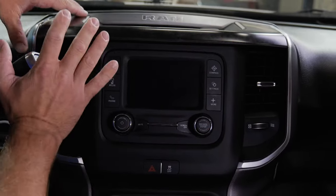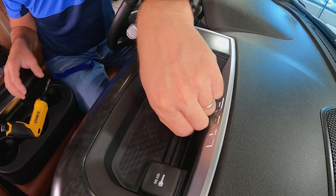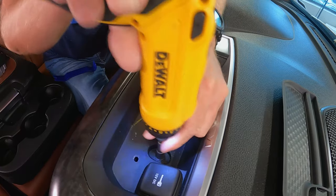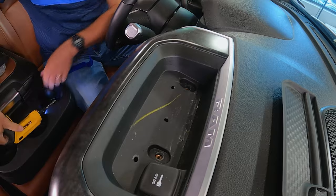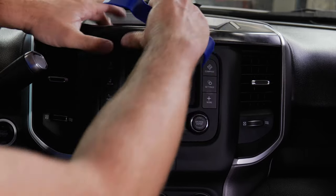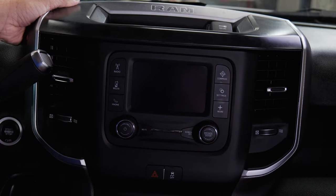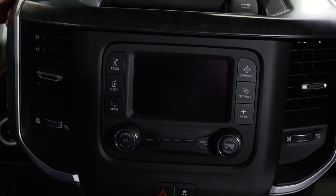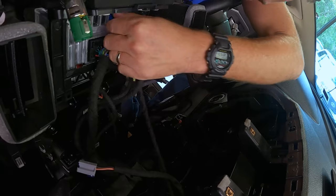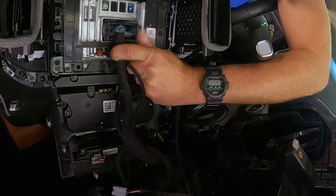The first thing we want to do is remove the center stack. There are two screws on the top just below this liner, and the rest comes out with retaining clips. We'll take the liner out and remove the two seven-millimeter screws. At this point, you can use a dash pry tool or a regular screwdriver to work around the circumference, or you can just grab it and pull it from the dash. Then disconnect all the connectors behind.